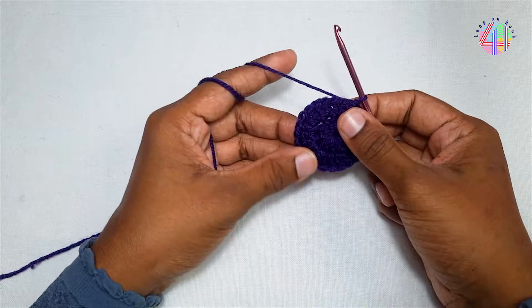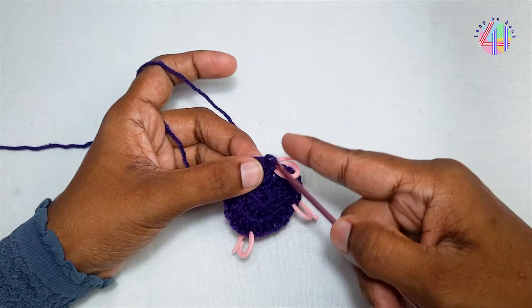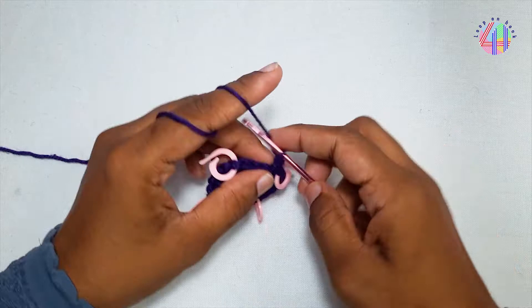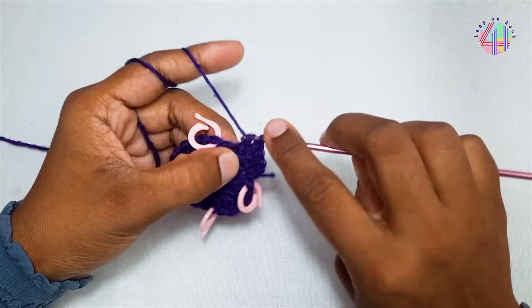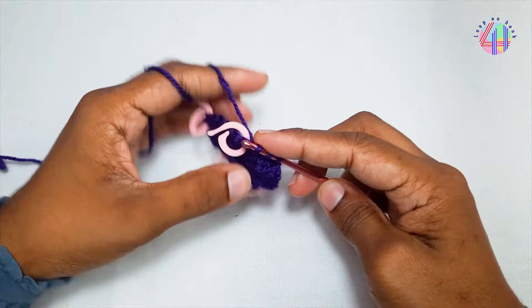Chain 1. 24 stitches are here. I've divided this into four using markers, leaving five stitches in between the markers. One double crochet, 2 double crochets into each stitch, 2 double crochets into each stitch, 1 double crochet into each stitch.